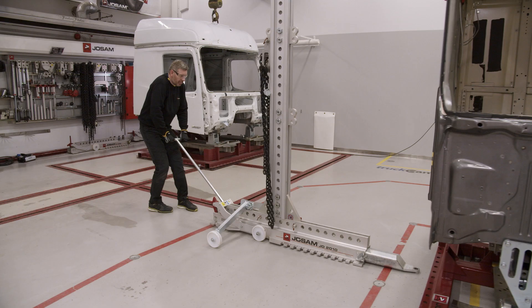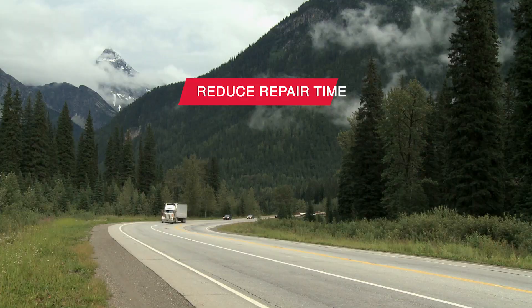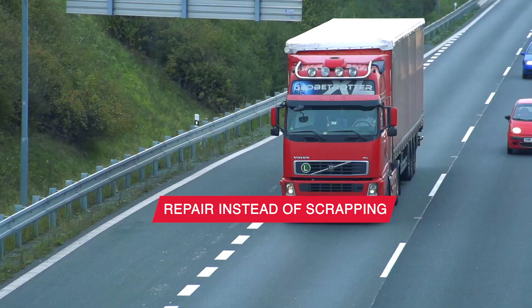Jonas Samuelson gave the ideas that created Josam. You can benefit from those same ideas. Our solutions help you to reduce repair time, increase spare parts sales, and at the same time contribute to a more sustainable world by repairing vehicles instead of scrapping them. If you want a more profitable workshop, just ask Josam.